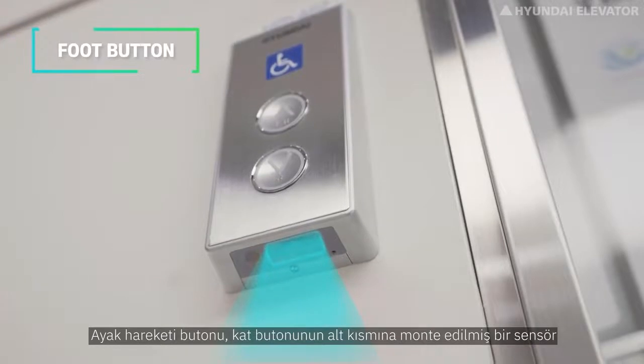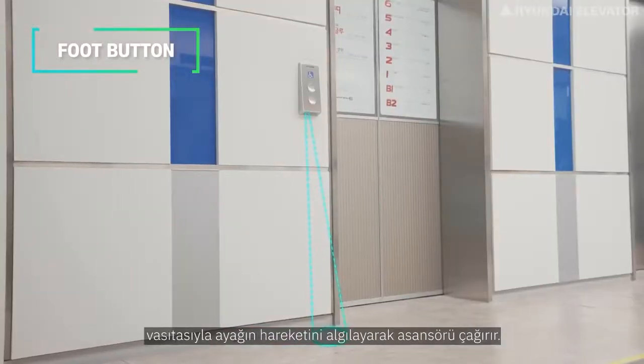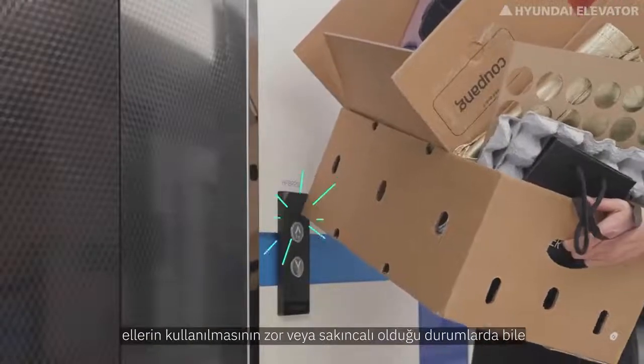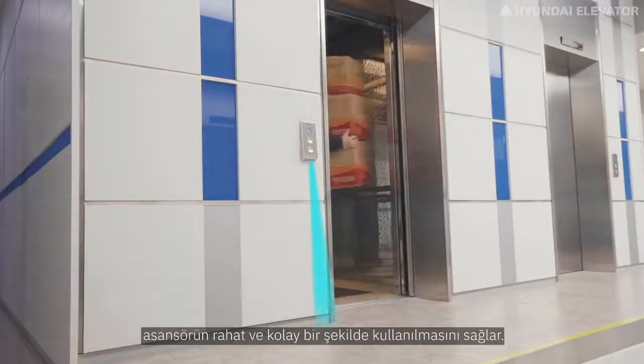The foot button type calls the elevator by recognizing the movement of the foot via a sensor mounted on the bottom of the hall button. As the world's first patented product, it enables convenient and easy use of the elevator even in situations where hands are tied up or it is inconvenient to use your hands.